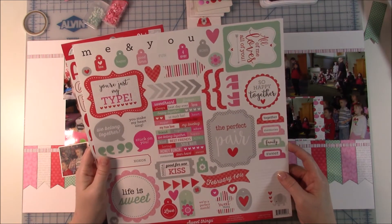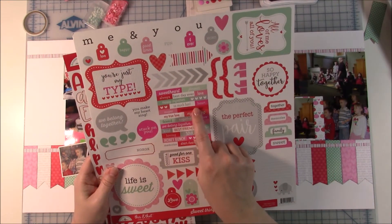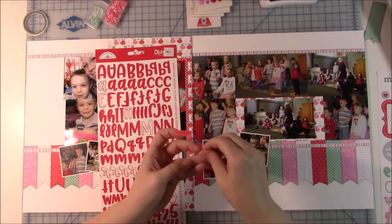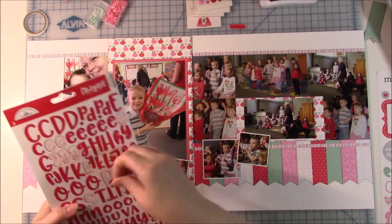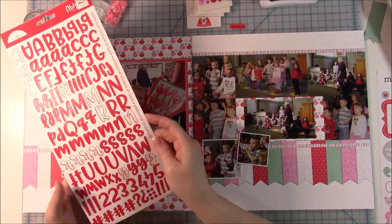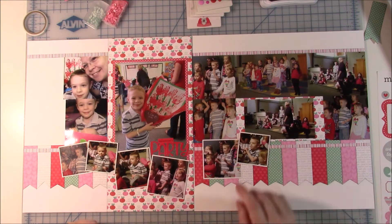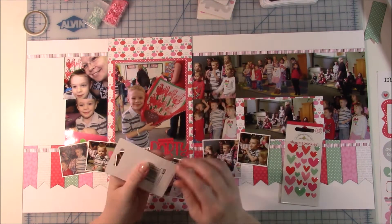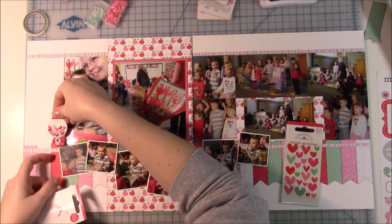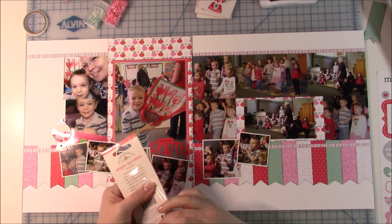I was looking for a title and wasn't really sure what to call it — I was thinking 'My Valentine' or 'He's My Valentine.' I ended up deciding to go with 'Valentine's Party.' I'm using these red Abigail font alphabets from Doodlebug — I wish Doodlebug would come out with more fonts, I love their stickers so much. I took a phrase sticker that said 'Valentine's Day' and just cut off the word 'Day,' so now it says 'Valentine's Party.' I also put down a gumball machine sticker — I apologize for the glare on that.